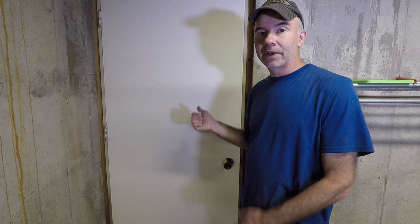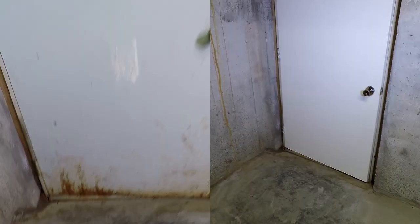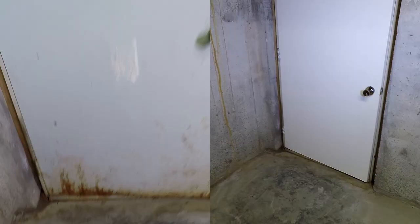So there you have it — in a couple of hours it looks like I've got a brand new door and saved myself a lot of money as well. I hope you picked up a few tips. Thanks for watching — see you next time.